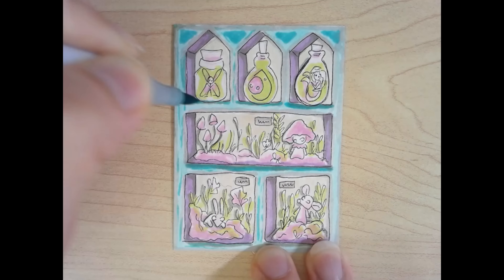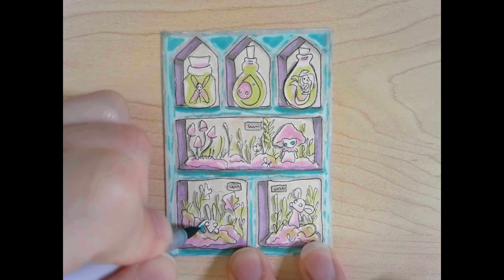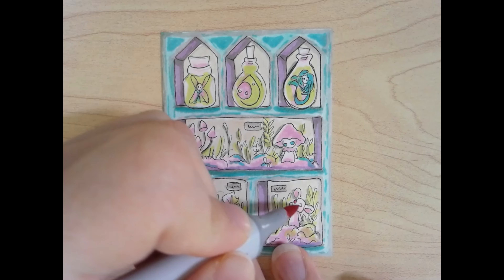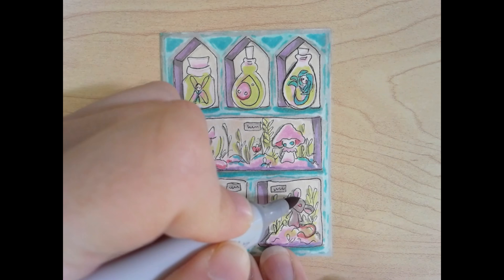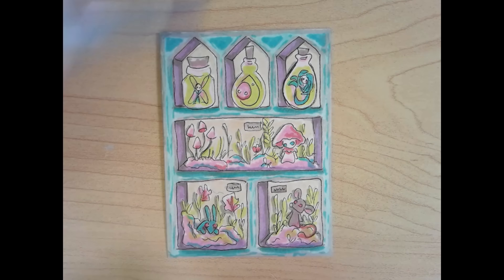I can't even remember how many curiosity cabinets I've done now — quite a few. And quite a few of them are critter curiosity cabinets, because I just love the idea of all these creatures in a cabinet together. You can see that the shadows start to appear and it's going to start popping out more.